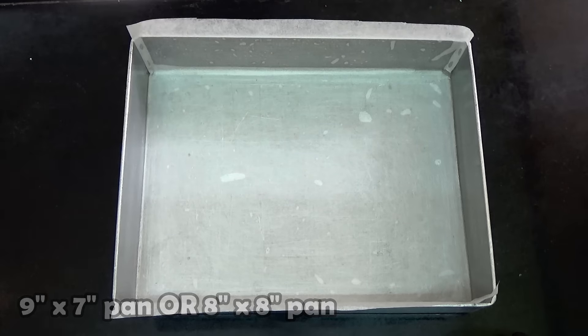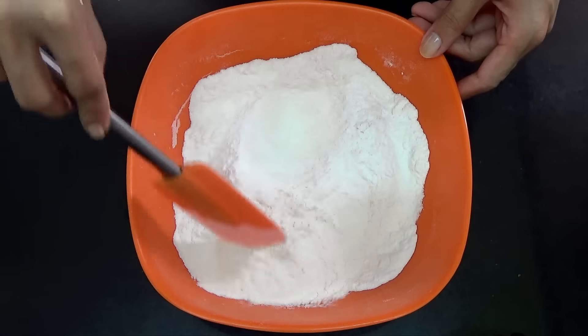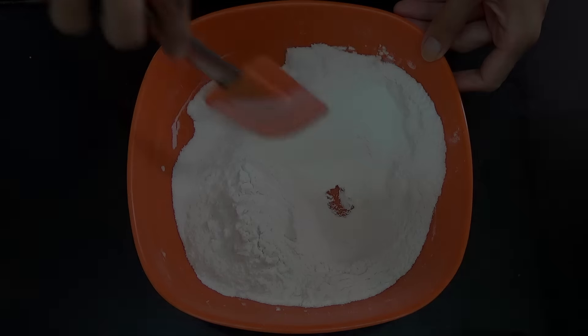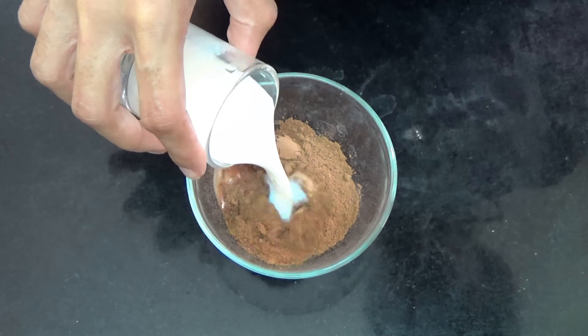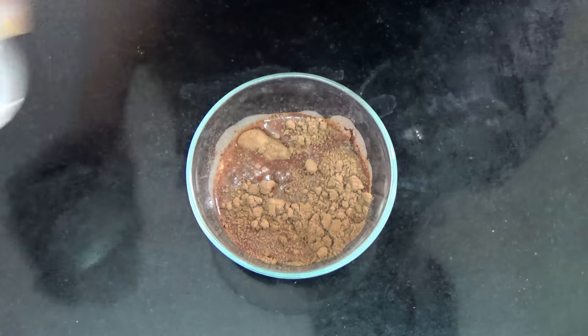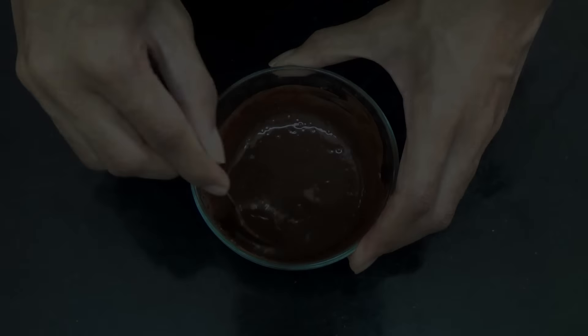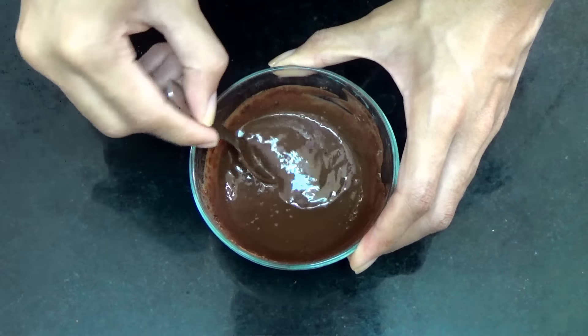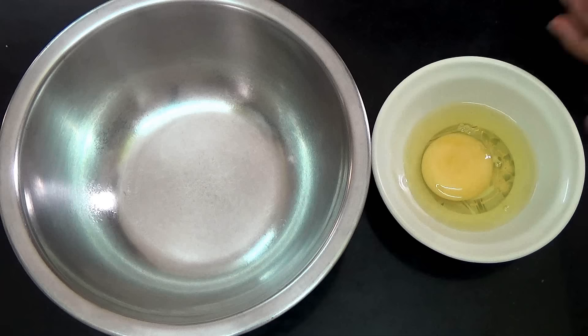To your flour, you're going to add in your baking powder and mix it well. Then to your cocoa powder, you're going to add in your warm milk and mix until you have a uniform paste. Then set that aside.